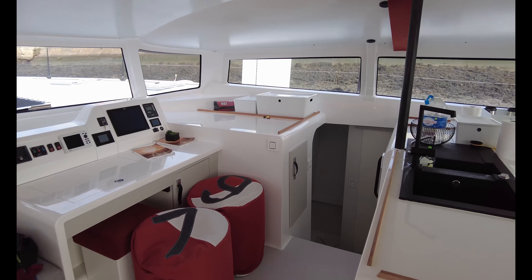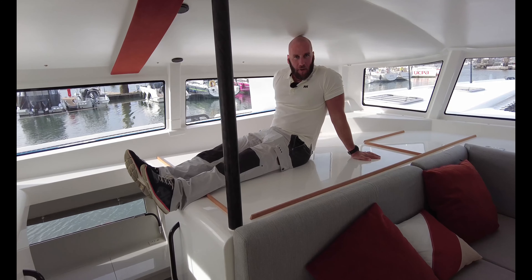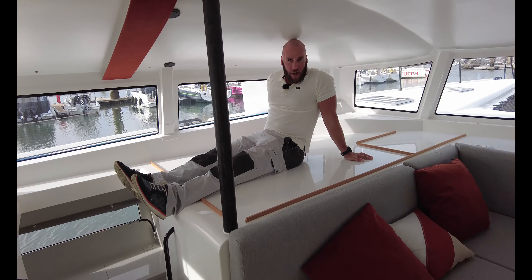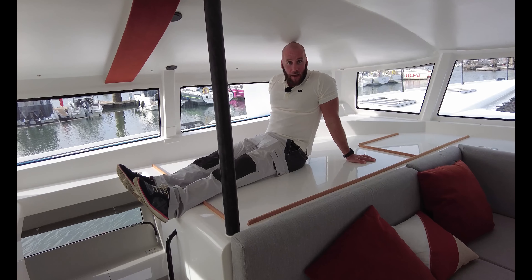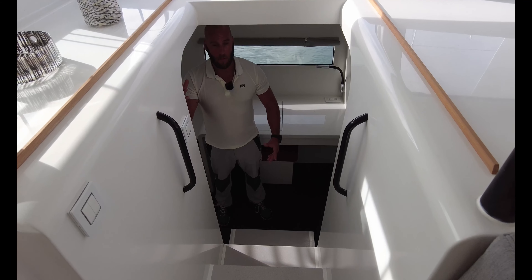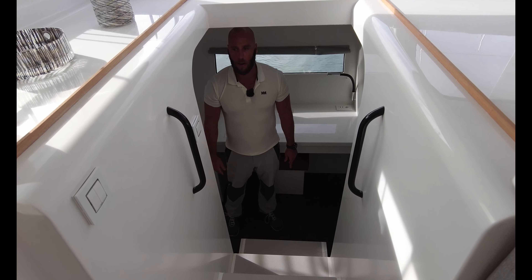Let's take you down into the hulls and show you some things. As promised, we're going quite technical — I'm looking at this as if I owned one of these, which would be wonderful. This step area would strike me as an obvious place to put a cushion and use as a day bed. I can also imagine a black German Shepherd sitting up here barking at everybody as they go past.